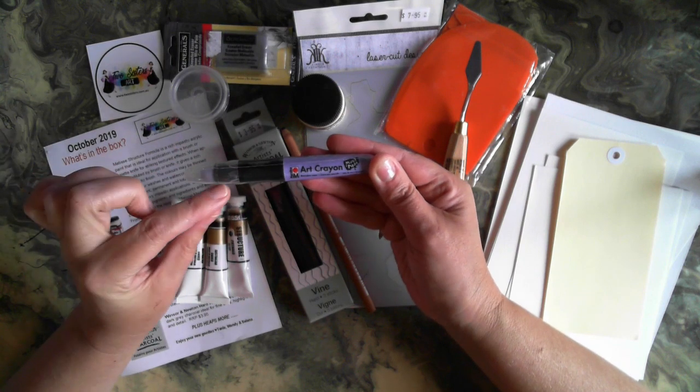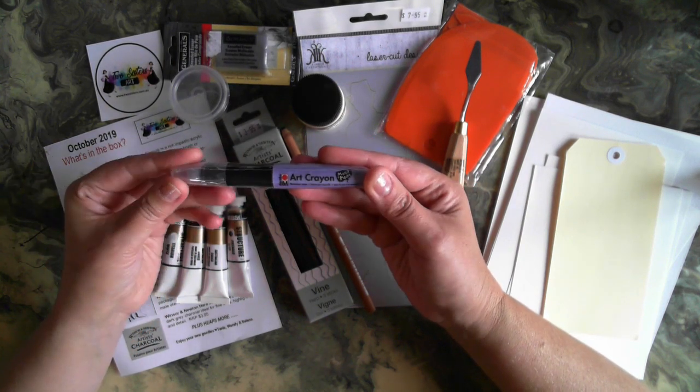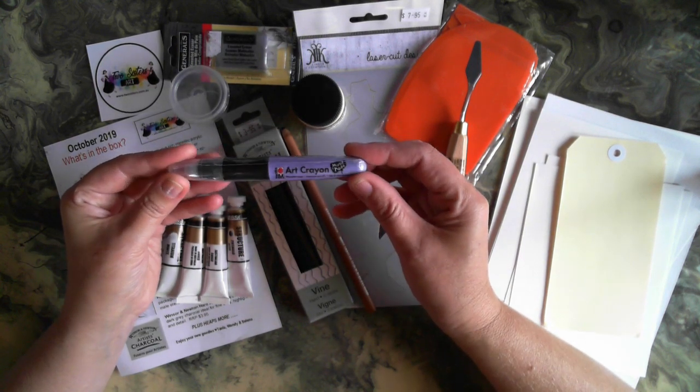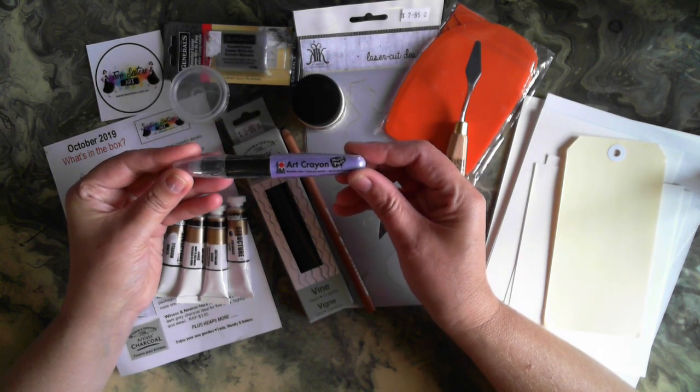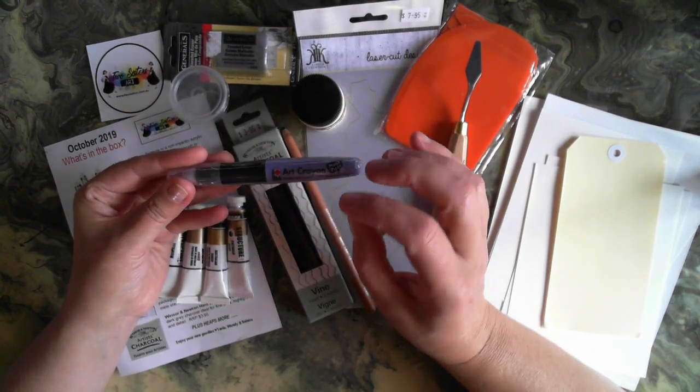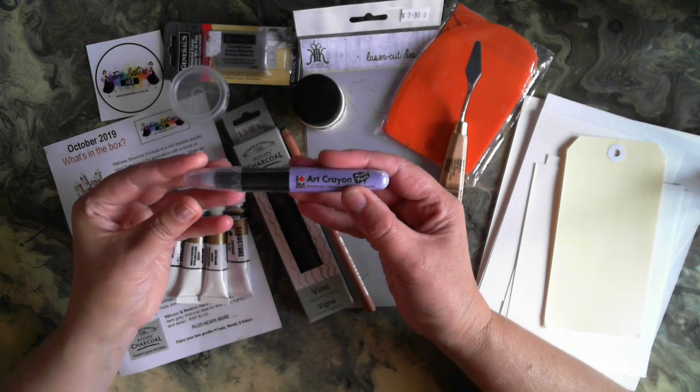In the box is also a Maribur art crayon. I love the Maribur products — so vibrant with their crayons. Similar to other crayons that are out there, you can add water to them to activate them, and I just find these have a very smooth, silky finish.